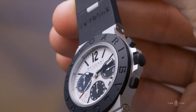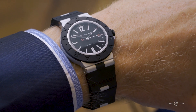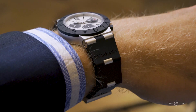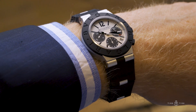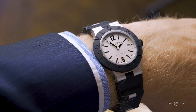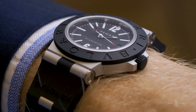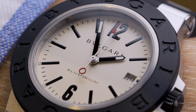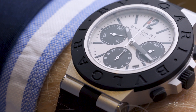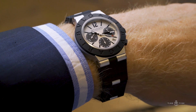In summary, before you write this one off, do the same thing I did — go and try this watch on. Feel the lightness of the aluminium, the coolness of the titanium case back, and experience this very well-designed rubber strap. Tell us which model you like best in the comments below. The Bvlgari Aluminium three-handers with black or white dial have a recommended retail price in Australia of $4,340, while the chronograph has a recommended retail price of $6,250 Australian dollars. All three models are available now from Bvlgari boutiques across the country and around the world.